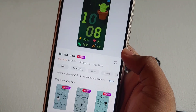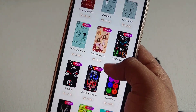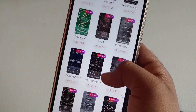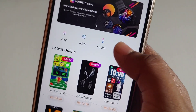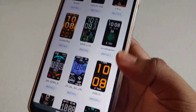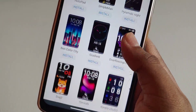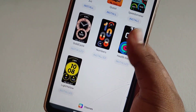By using the modded app we can install third-party watch faces easily in our Huawei Band 6. There are so many watch faces available — new watch faces, analog watch faces, and everything. We can't install paid watch faces in your Band 6, but there is a method to install Band 6 watch faces. These are all the free watch faces available to download, and we can simply install them by clicking the install button. Choose a watch face from this list.